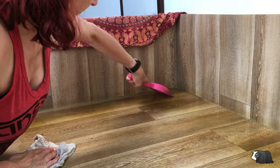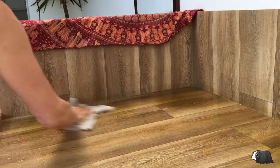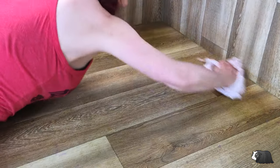I use one of these scoops — it's the kind you'd usually buy for a cat's litter tray, and this makes it really easy to get rid of any stubborn bits of dirt that have stuck to the base.